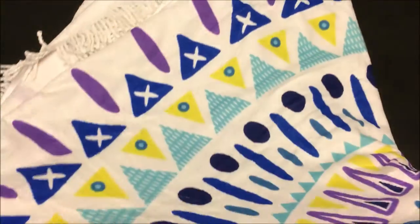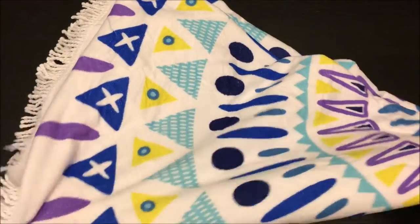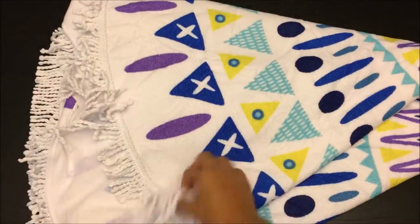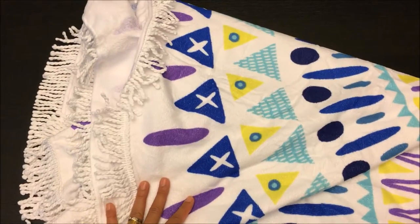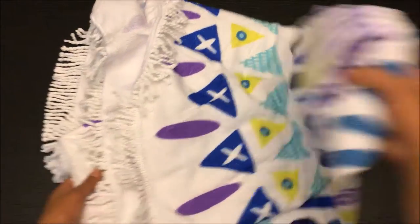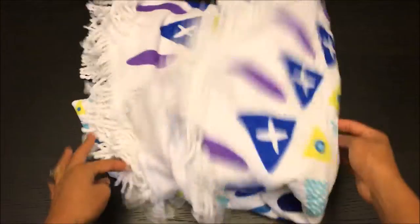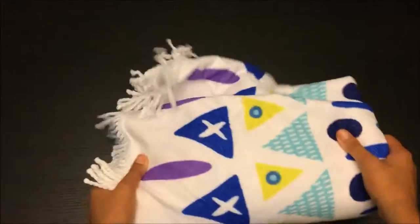At first, I was a little bit scared of a round beach towel because it's something different I haven't seen before. But I decided to check it out and see. And as I can see now, it's a really good towel and it's really nice — really nice colors, nice material.